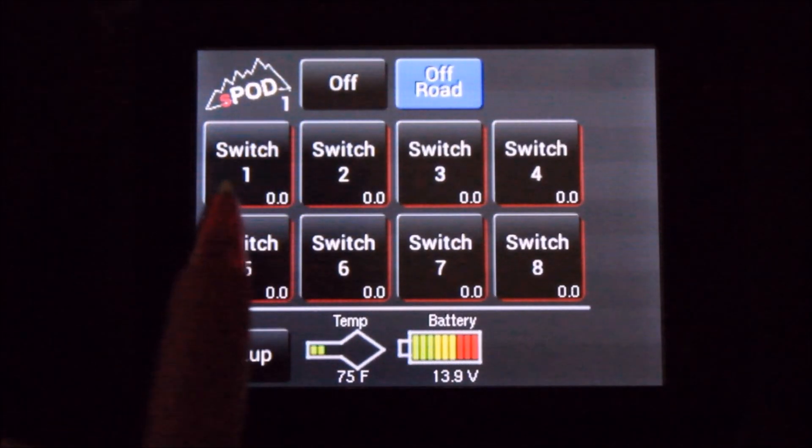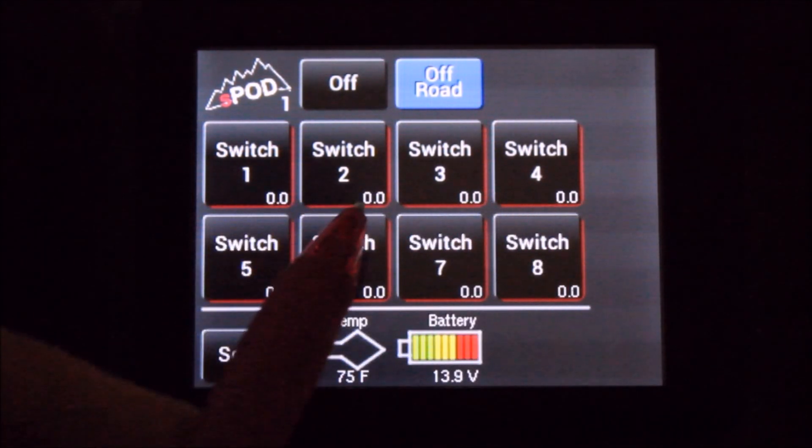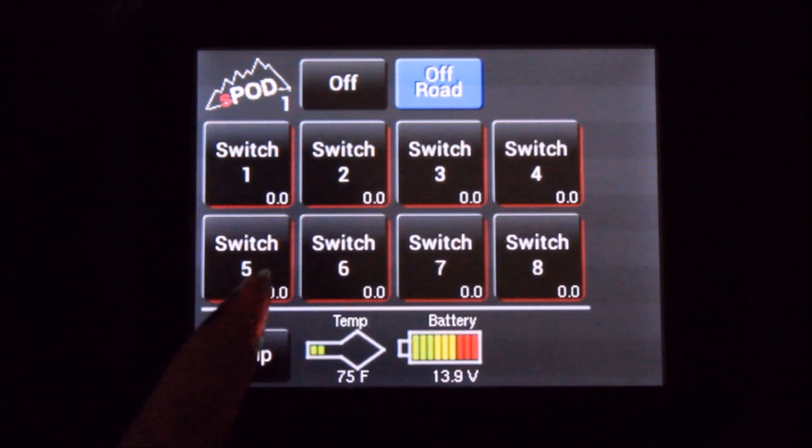Not only are the switches customizable, on each switch on the lower portion of the right-hand side it shows you how many amps each circuit is pulling. This option is only available on Bantam systems.